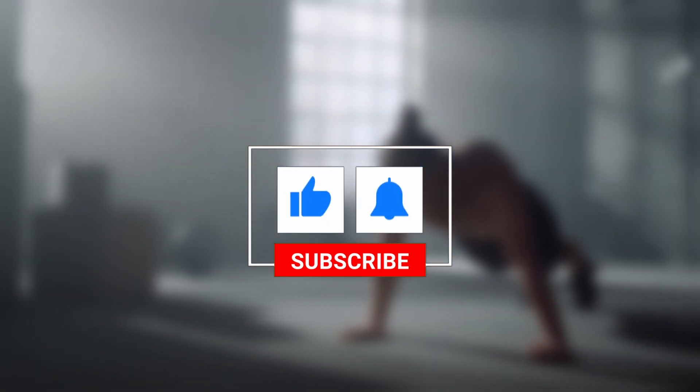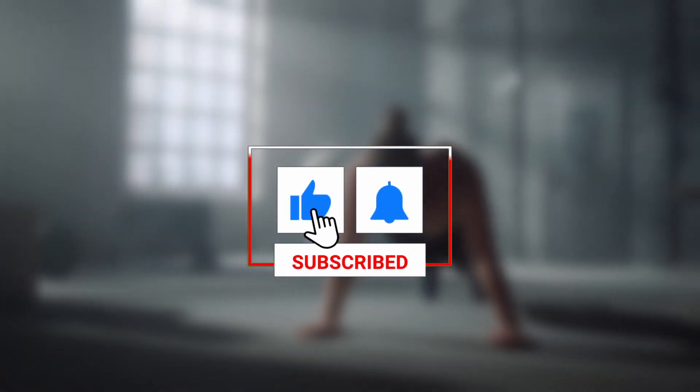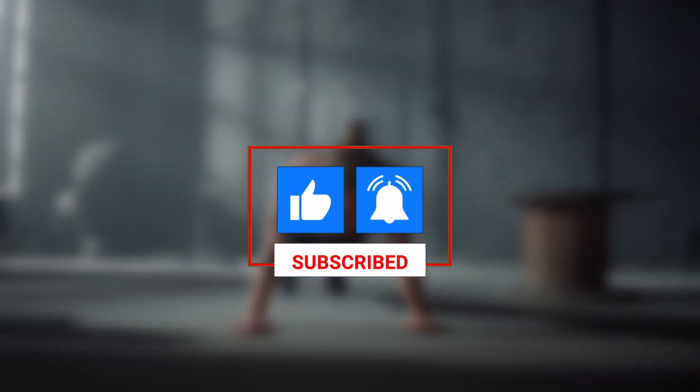How long can you hold a plank for, and what day of this challenge are you on? Make sure to leave a comment down below, and if you liked this video, be sure to subscribe for more videos on fitness, health, and wellness.